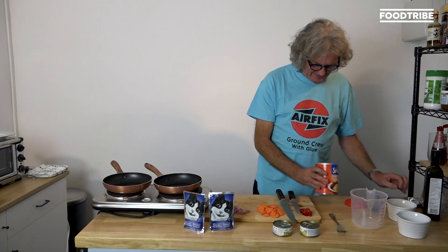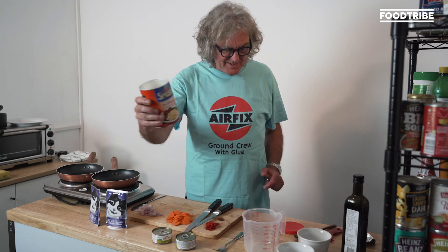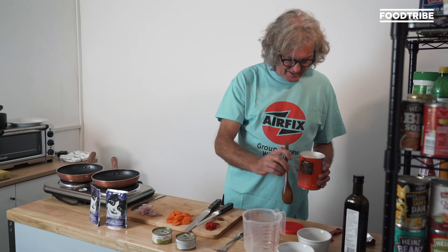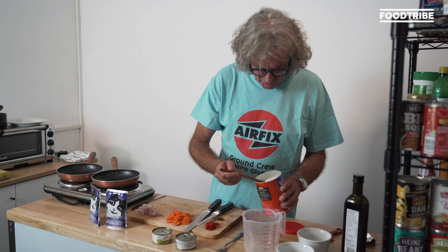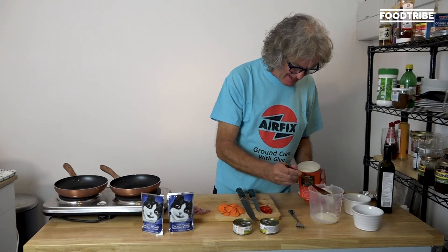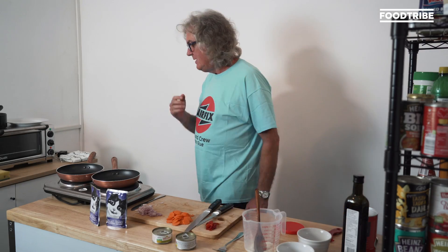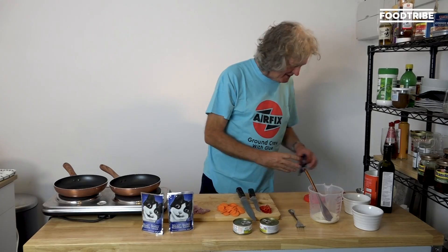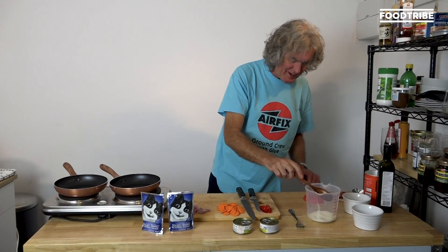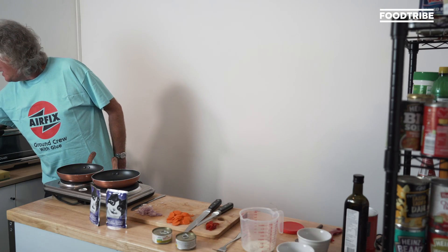Oh, look. That is amazing — that is instant mashed potato. I expect they had it in the war. How much do you reckon 30 grams is? I reckon it's about that. I think we just have to experiment a bit — it's not going to be critical. We can always add a bit more Smash or a bit more water. It's a bit like mixing polyfiller the old-fashioned way — you end up with ten times as much as you actually need.